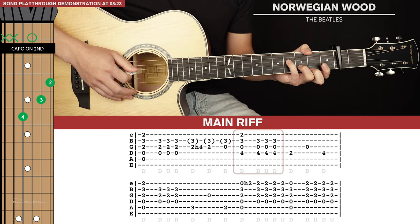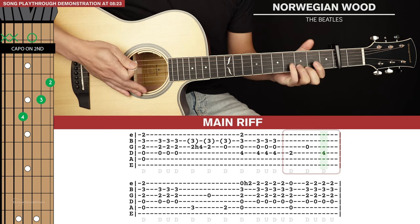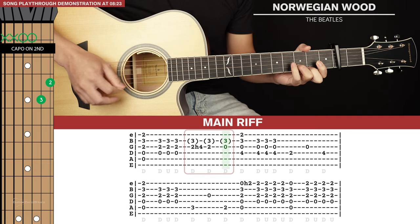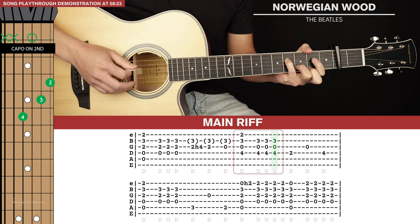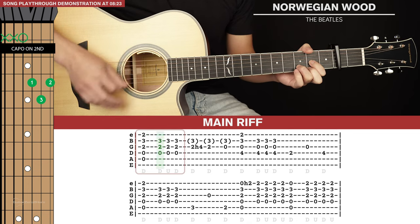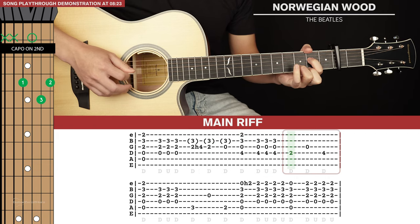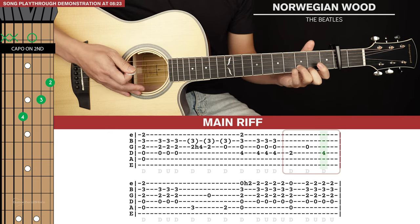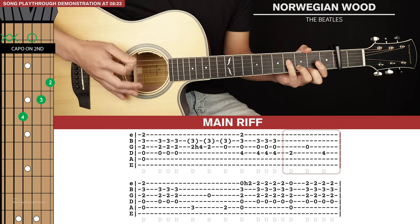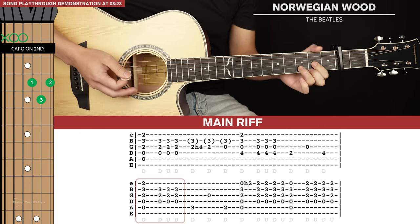So that's the second half of the first line of tab, and the full first line of tab together. That pinky finger is going to be a bit of a stretch for some of you, so just take it slow. Over time your pinky will develop that dexterity.